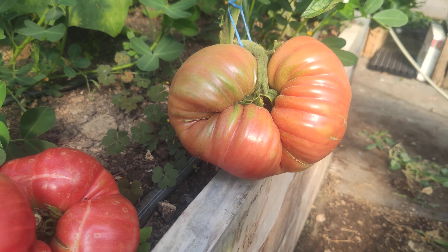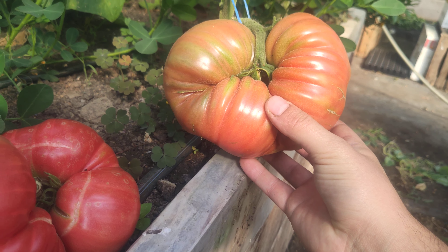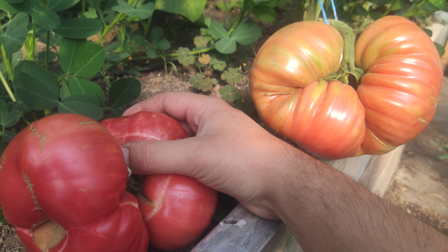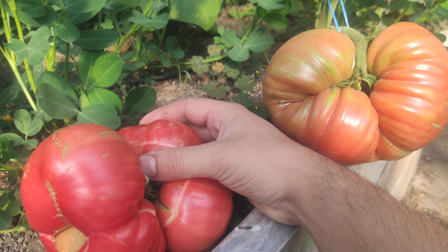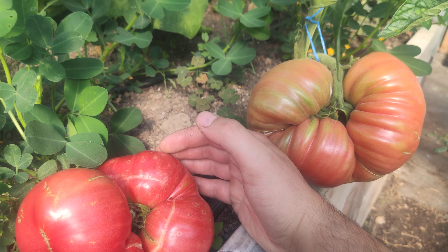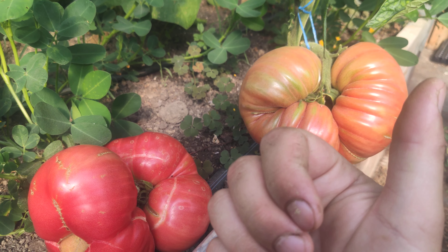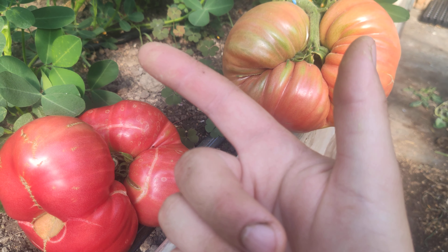Usually most of the beefsteaks are perfect for growing them. And you have to have a little bit of luck to grow giants too. So let's check all of what you need: water, genetics of the plant, seed, and fertilizer.